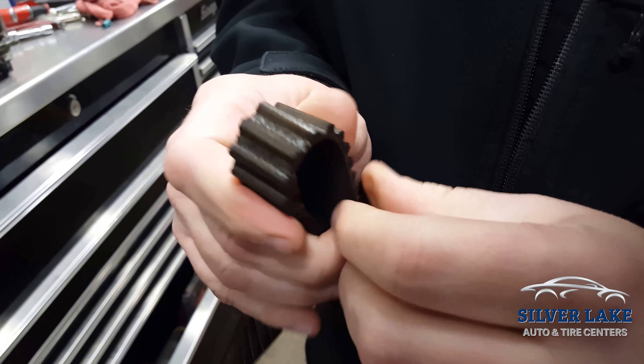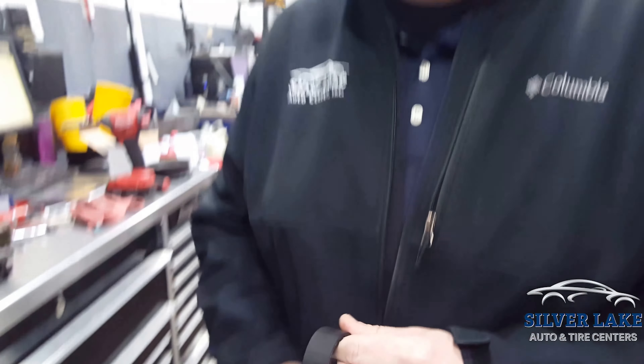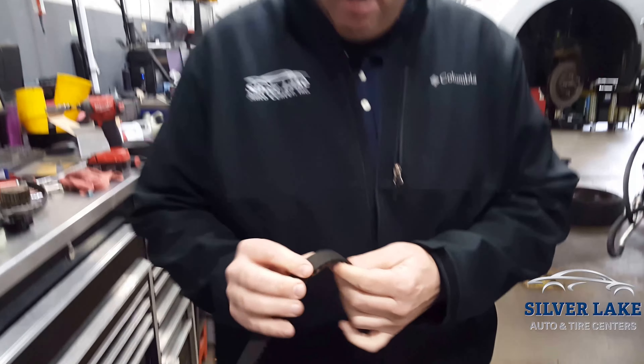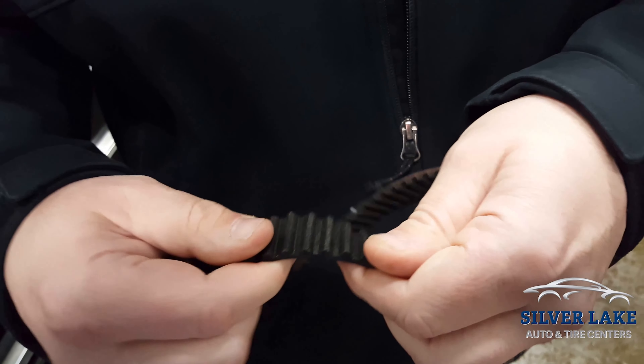This belt has reached its life. Eventually what can happen is these teeth can start getting stripped off, and when these teeth get stripped off, your engine comes out of time — it can cause some major damage. With the new belt, you can see it's nice and flexible, doesn't have any cracks, teeth looking like you're in really good shape.